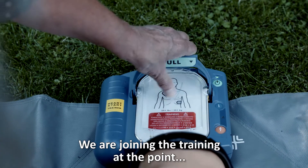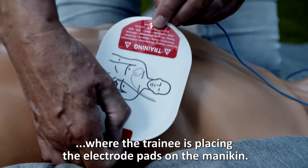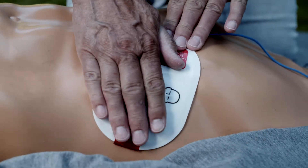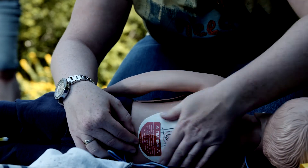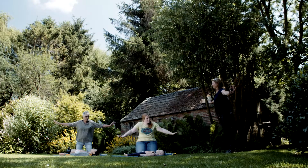This is how it works. We join the training at the point where the trainee is placing the electrode with pads on the mannequin. Place the pad exactly as shown in the picture and press firmly to the patient's bare skin. No one should touch the patient.